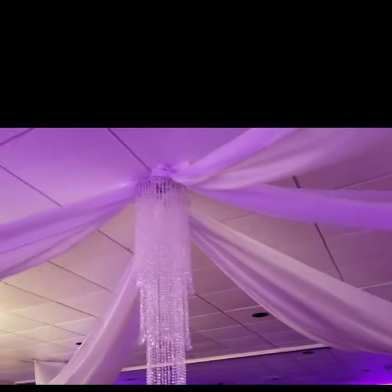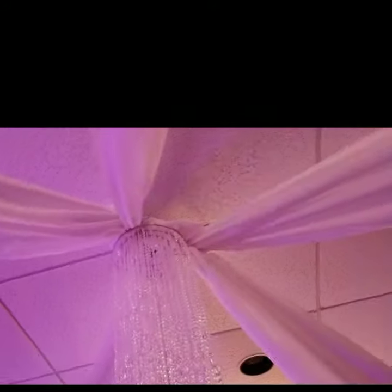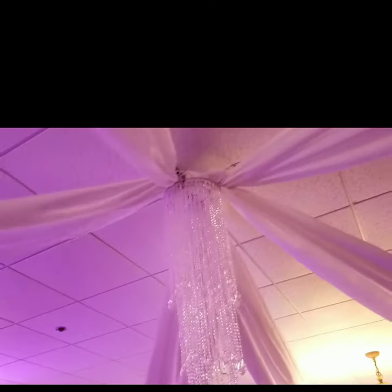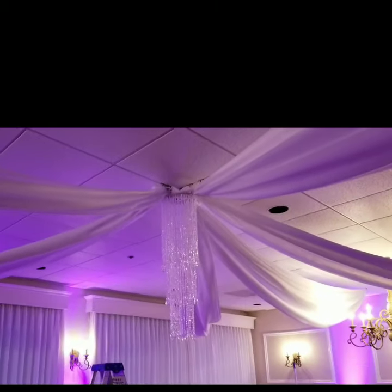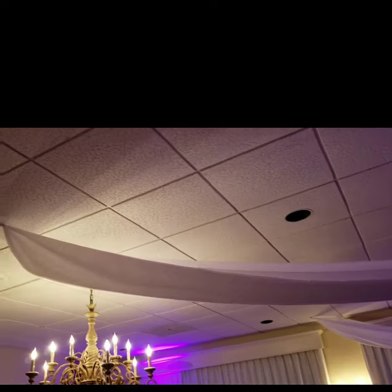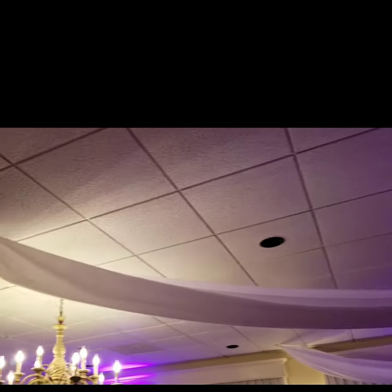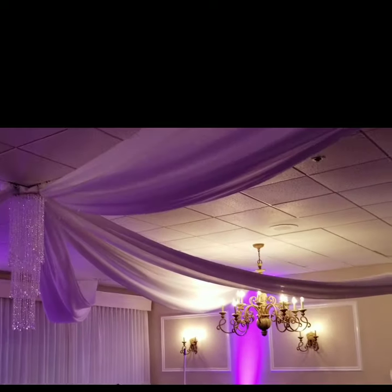This is what the venue looks like. The dance floor is ready for the party and the ceiling also looks great. You can do this DIY ceiling draping yourself — all you need is your magnets, your fabric, and your ladder and you're good to go. Your guests are going to enjoy the ceiling. You can definitely do this on a very low budget and it still looks very good.